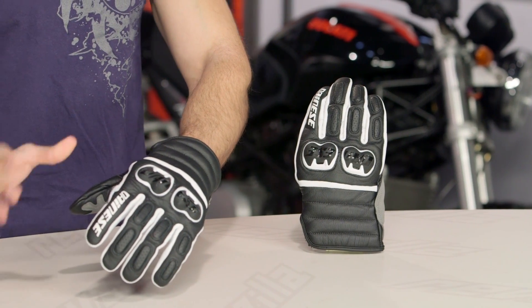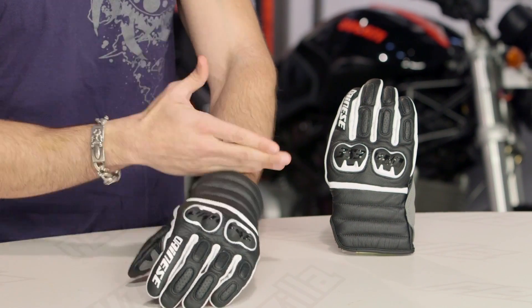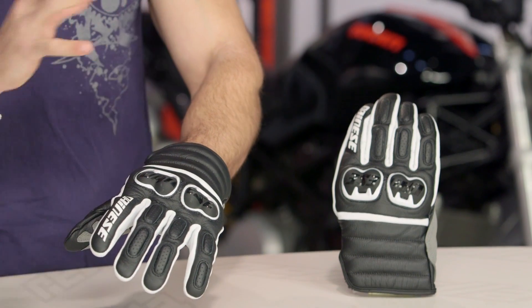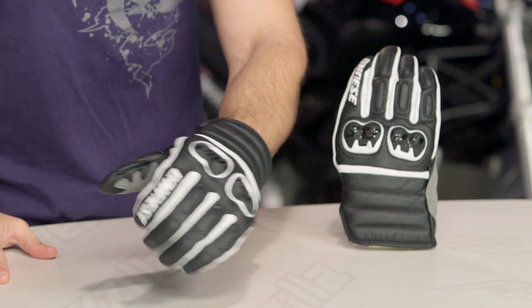New in the 2015 collection, this is the Frazier — a two-to-three season, warm weather oriented glove from Dainese with a very unique style. Short cuff. This is the black, white, and black version, one of three colorways, including a blacked-out version as well as a black, white, and red version.